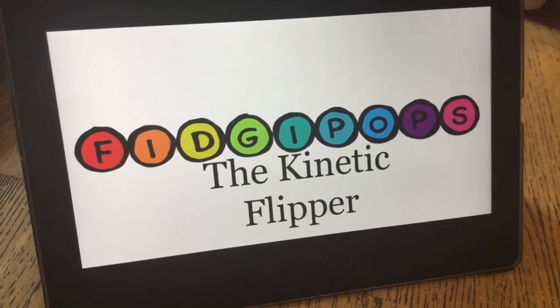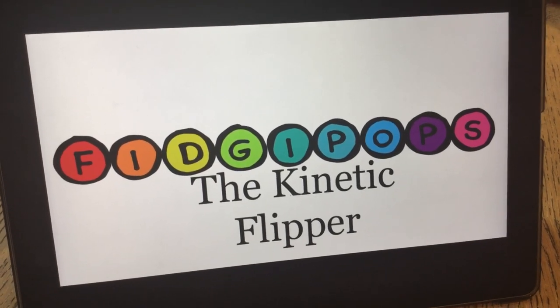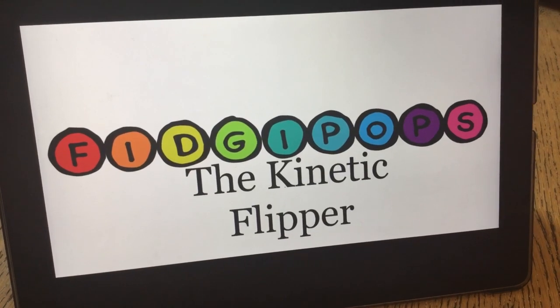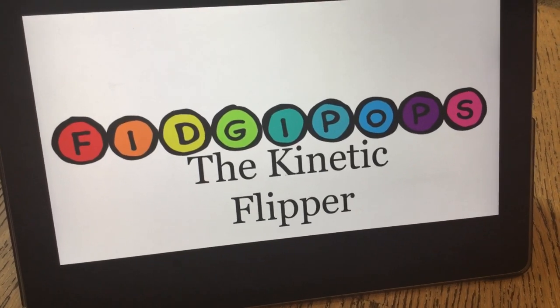Hi everyone, welcome back to our channel! Today we have a really special little video. We're going to be having a kinetic flipper, and this has been by Vigipops. So if you want to get a really awesome kinetic flipper, then all you need to do is shop the link down below.